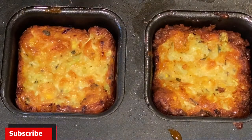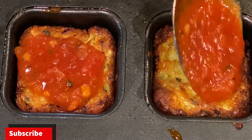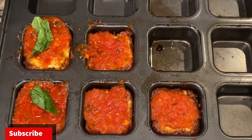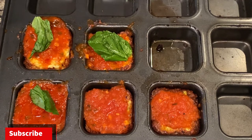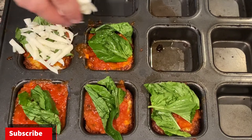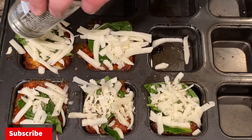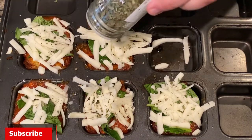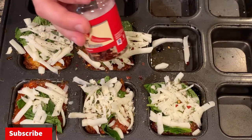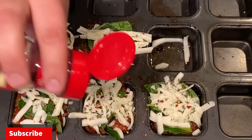Now that our cauliflower crust has finished baking, put a little tomato sauce on each one. It is a really simple recipe. Just going to put some fresh basil leaves right on top of the sauce, then some low-moisture mozzarella cheese to go right on top. Then some Italian seasoning — just going to put a little bit of that on each one. Then simply just some crushed red pepper, completely optional.